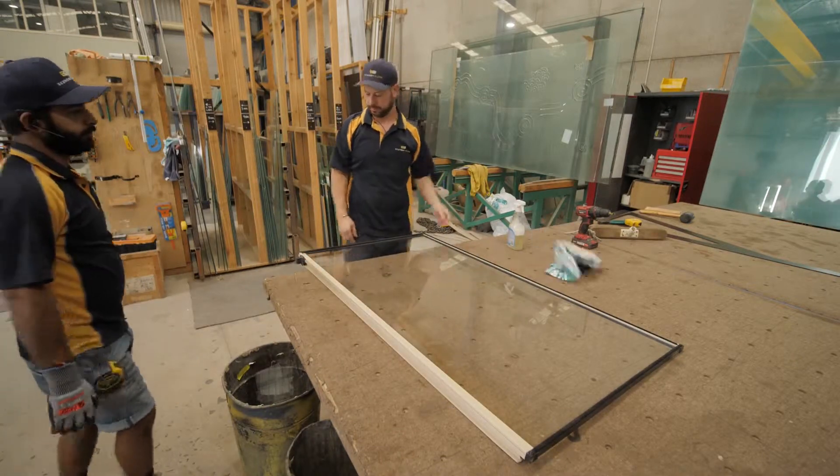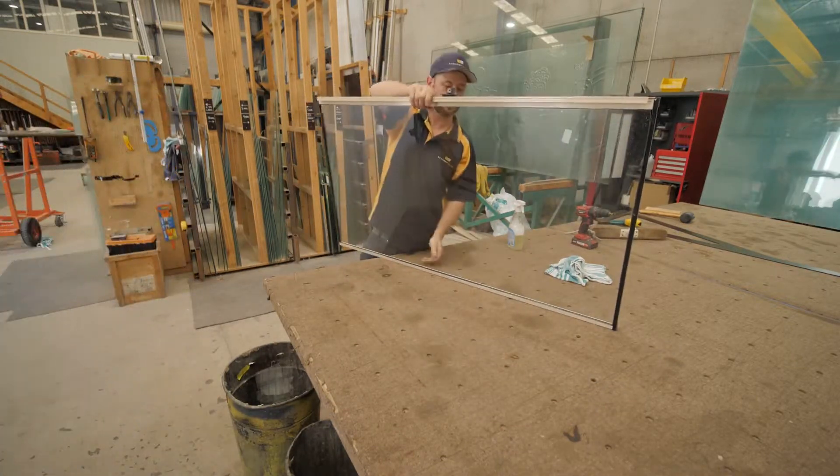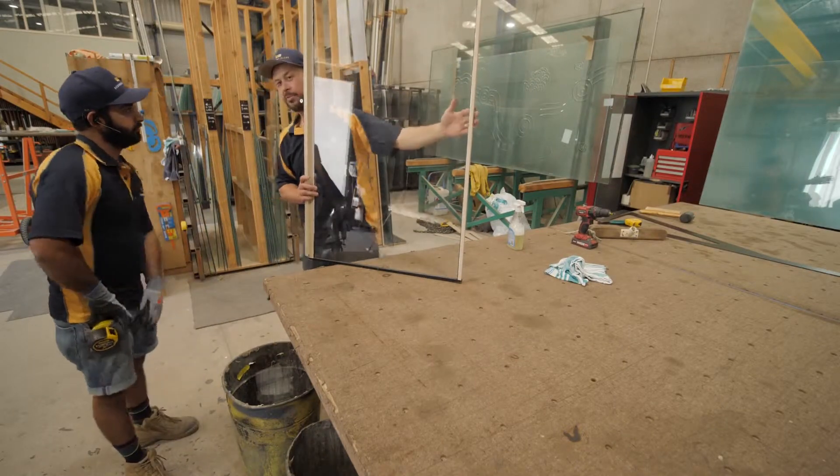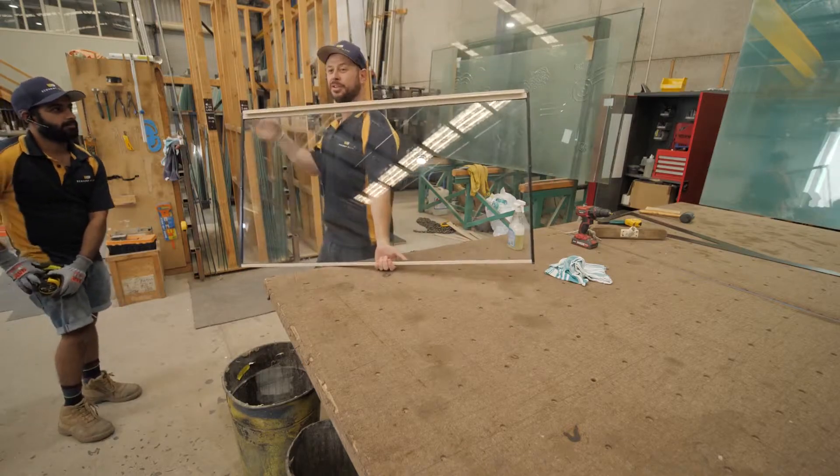The window is reglazed and now we're just going to mark it, rack it, and it's ready to go. We'll let the customer know they can come and pick this one up this afternoon and they'll be a little bit warmer tonight.